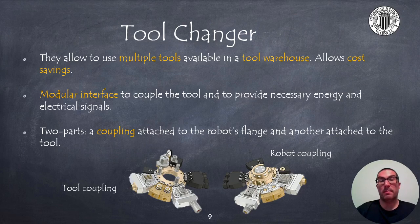As you know, robots are very versatile but at the same time are expensive. So in many manufacturing and assembling processes, we cannot afford to have multiple robots for each single operation that the part needs. In addition, moving parts from one robot to another also has a very significant cost. For this reason, tool changers are used in robotics. They allow us to use multiple tools that are available in a tool warehouse. These tool changers have a common interface that allows coupling a tool and providing it with the required energy and signals. Each robot manufacturer, and the companies associated with them, have their own tool changers; in general, they are not compatible. A common aspect of all tool changers is that they are divided into two components: the coupling attached to the robot flange and the coupling attached to each of the tools.